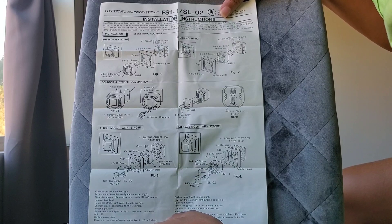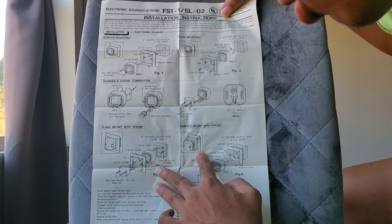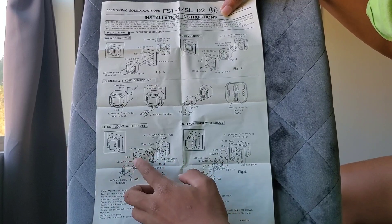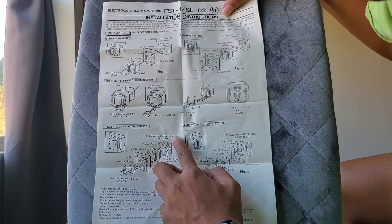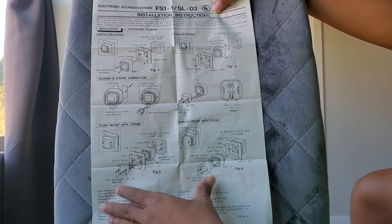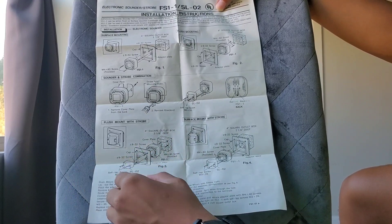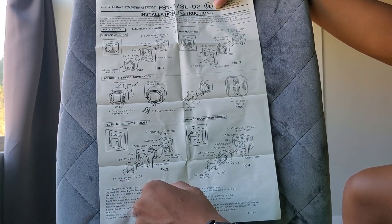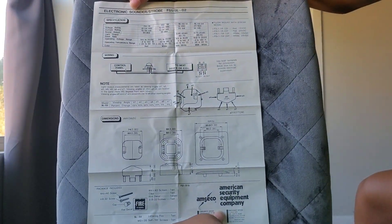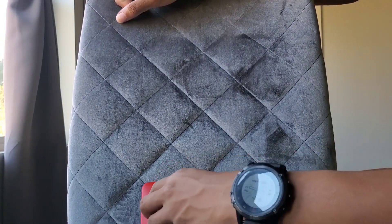And on the back side, this is how you mount the device onto a back box. It looks like you can do the surface mount with strobe as well, but by default it comes in the flush mount configuration. And here's how to wire it — the back view. That's pretty much it for the installation instructions and the manual for the device.